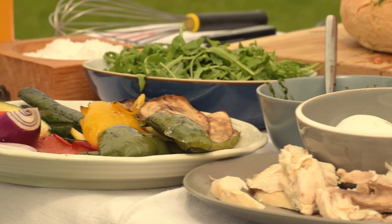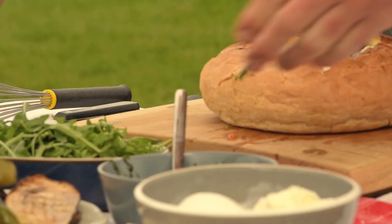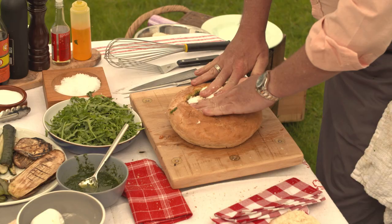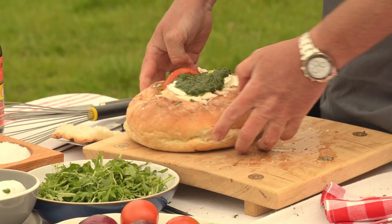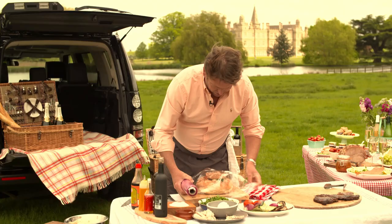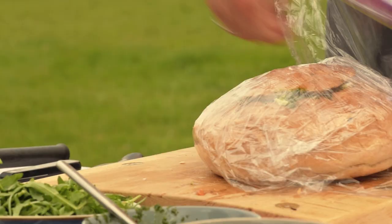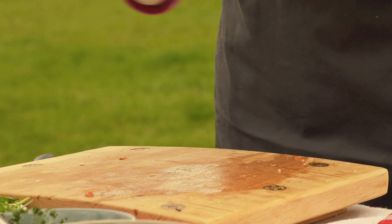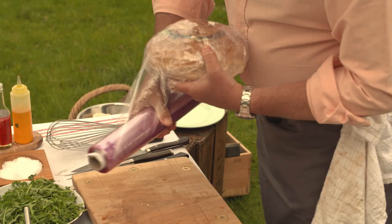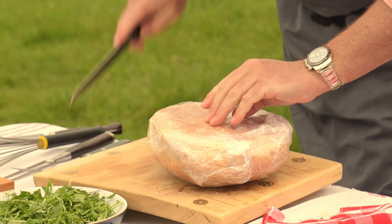Press it down nice and flat because you want as much filling as you possibly can. Grab the top and wrap your sandwich in cling film. This is what's great about this — you can make it the day before, and it's perfect for a tailgate picnic because if you're stuck in traffic, this gets better the longer it's in there.